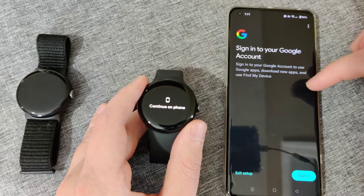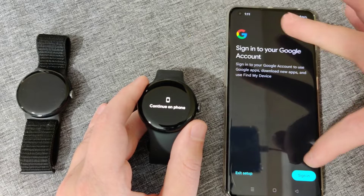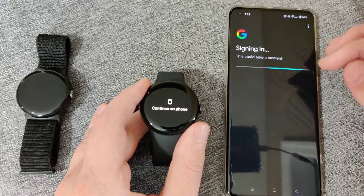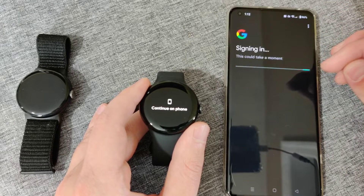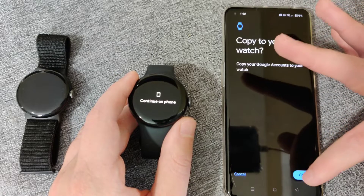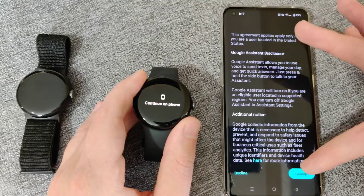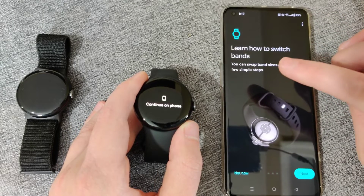It's now connecting to my watch. It then asks me to sign in with my Google account, which will allow me to use Google apps, download new apps, and use Find My Device. I click sign in and go through the process, and it signs me into my Google account. I'm then going to copy my Google accounts to my watch by clicking copy.